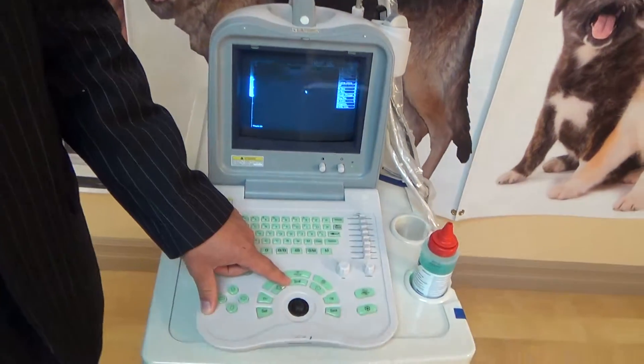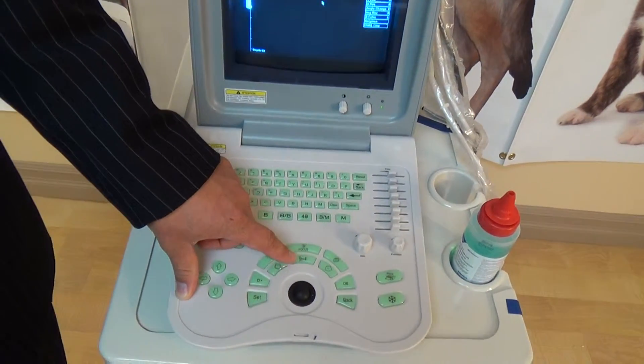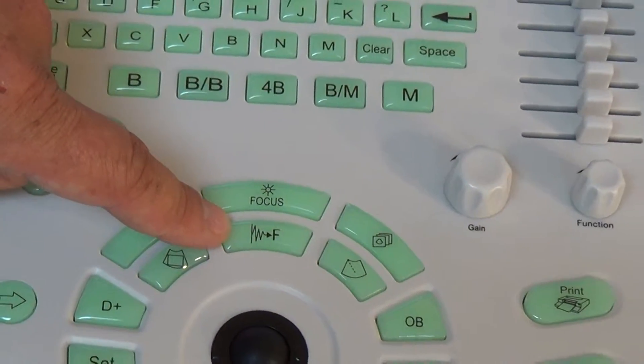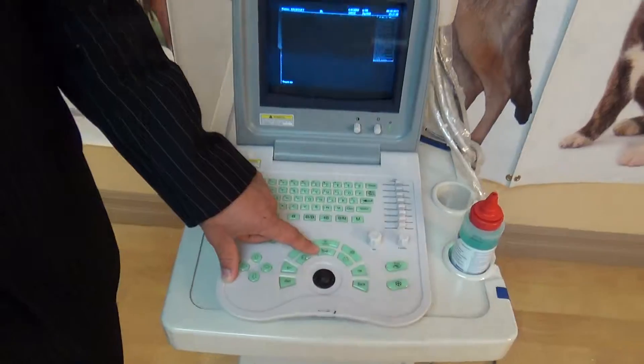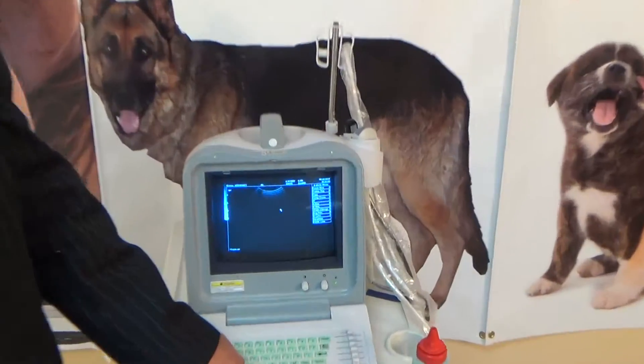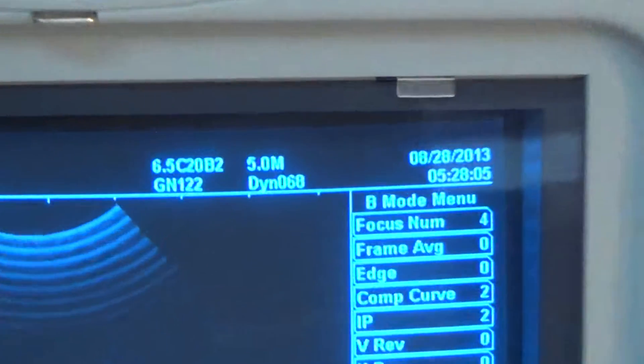The other button you're going to use a lot is the waveform button followed by an F. This basically controls the frequency you're using for the specific ultrasound probe. With this machine you can adjust it from 9 all the way down to 5 megahertz in this setting.